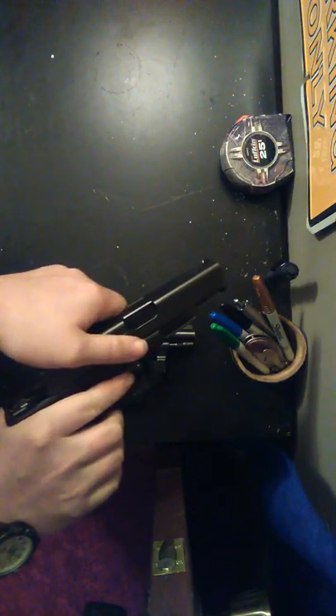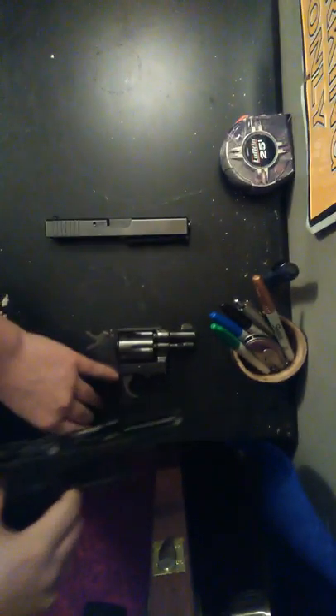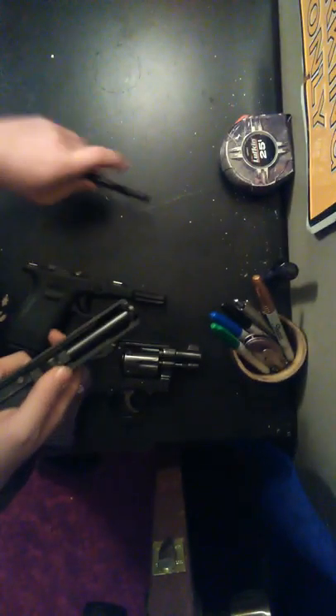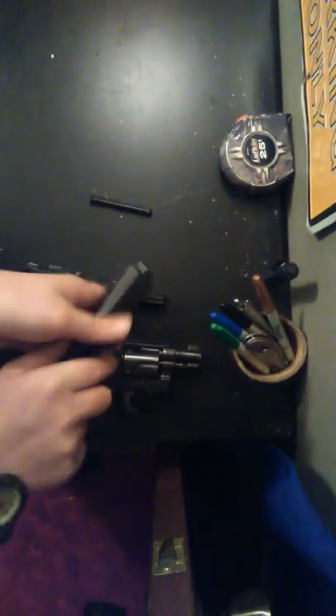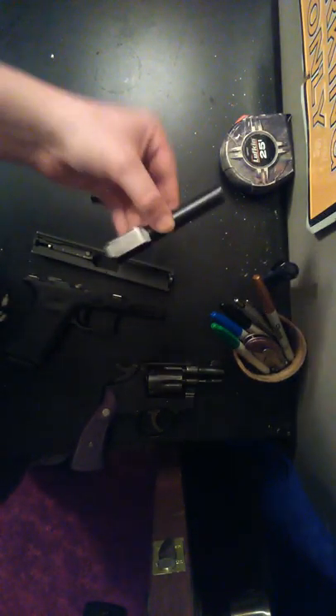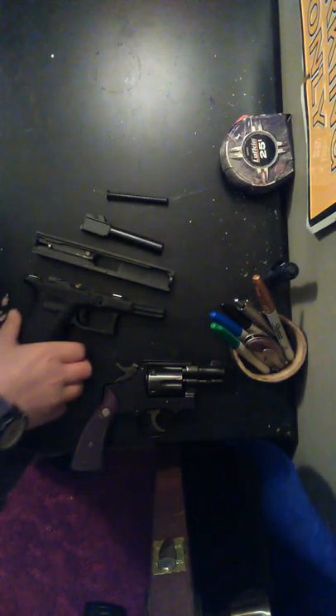I'll go ahead and take it apart for you. You have to dry fire it, then pull it back just a little bit and the slide will come off. So that's how you take the Glock 19 apart. The Glock 19 has your little recoil spring, your barrel, and your slide — that's how you field strip the Glock 19.